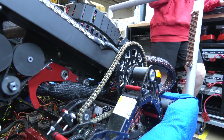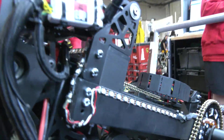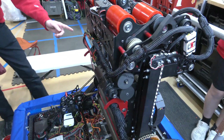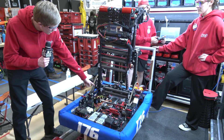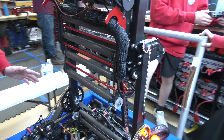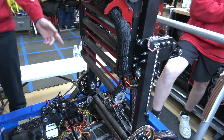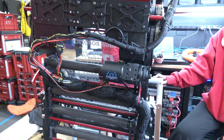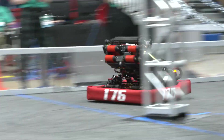Now moving on to the rest of the superstructure and our climbing system. We have an elevator — whenever we want to climb, the elevator lifts up. The PTO connects to this using 10 DP gears, which allows the elevator to come down and mesh together to power the climb when needed. When it separates, we don't need to power it anymore, eliminating the need for an extra motor. The motor up here drives the entire feeder assembly, and once the note is in the feeder, it's detected using a proximity sensor, then passed on to the shooter.